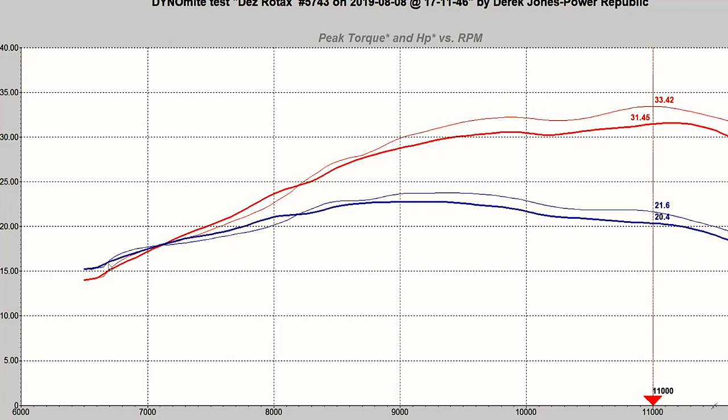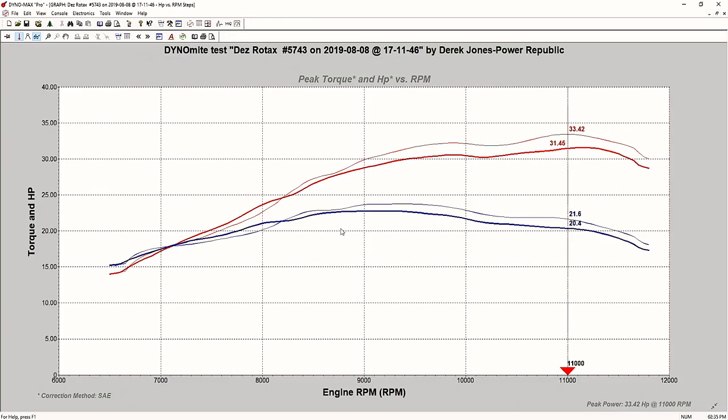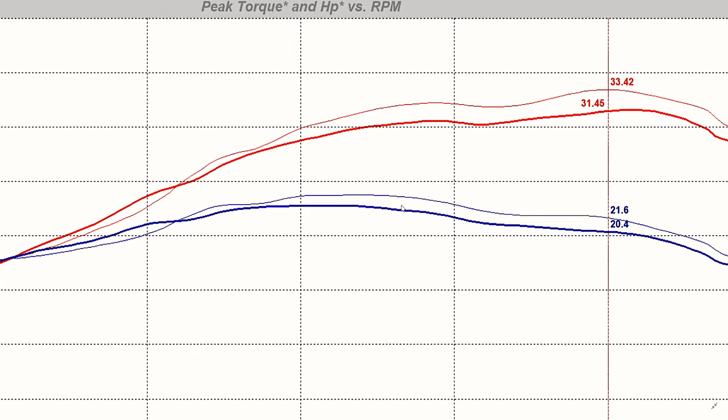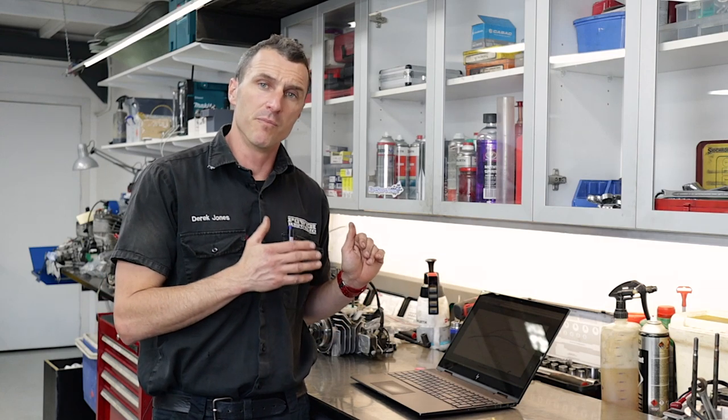Whereas with the Evo engine, you can expect this awesome bottom end power. You can really see that skinny blue line there — the torque curve of the Evo. It does taper off a little on this particular run compared to the non-Evo, but it's within about 0.1 to 0.3 of a Newton meter at the widest part, so it's not excessive. After the power valves are open at 7,500 RPM onwards, you can really see that the mid-range and top-end power is something else. That's all to do with these new Evo cylinders.